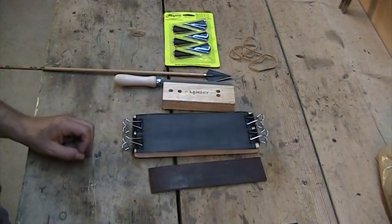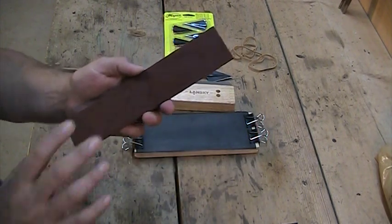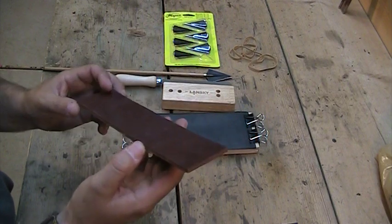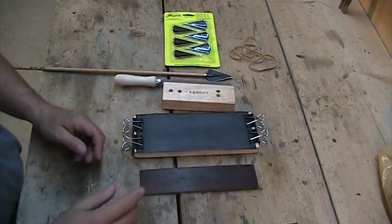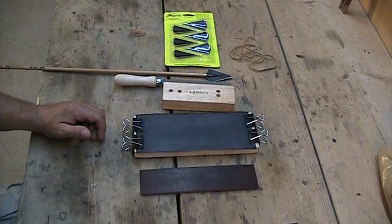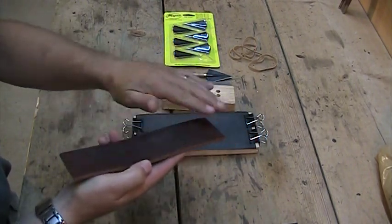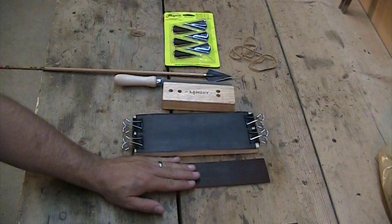One of the most important things — highly overlooked by so many people — is stropping, done with leather. This is just a piece of leather I bought from Tandy Leather, but even an old belt works. One thing a lot of people don't know is that blue jeans work excellent: just stretch them tight on your thigh and work that knife or broadhead right up and down, just like a guy with a straight razor would. A leather arm guard works too — endless possibilities, but stropping is one of the most important things.